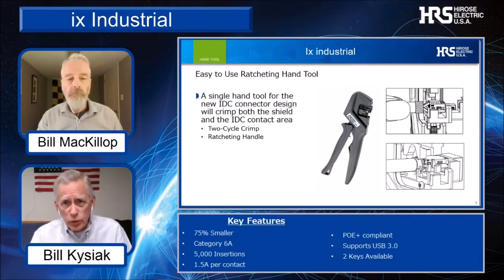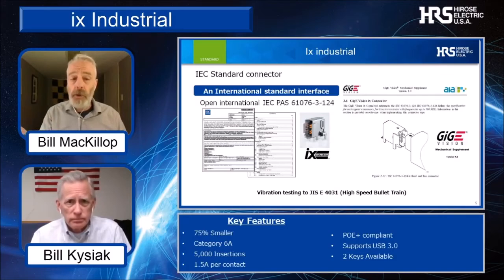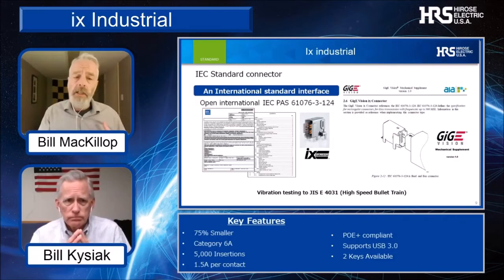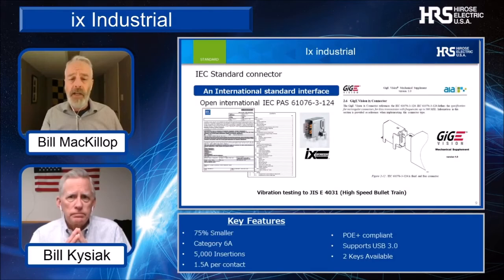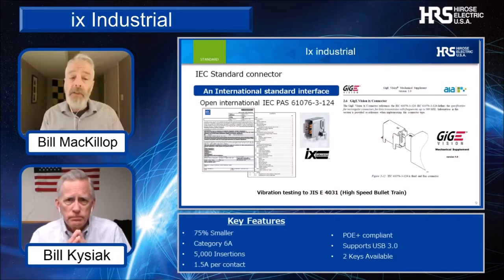When we in marketing investigate new product ideas, customers typically ask for a second source when considering any new products. We do have industry partners for the IX Industrial Connector. The IX Industrial was designed to meet a rigorous industry connector standard, the IEC 61076 specification, and it has been tested to the vibration spec called out for use in high-speed bullet trains. As a result, it can be accepted into any robust design that may require multiple sources. As a point of note, the IX Industrial was also adopted into the AIA GigE Vision Standard Committee.